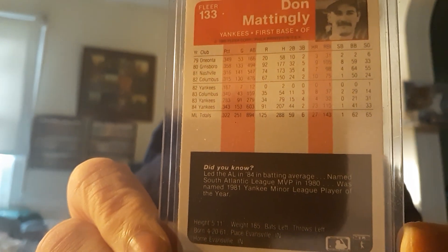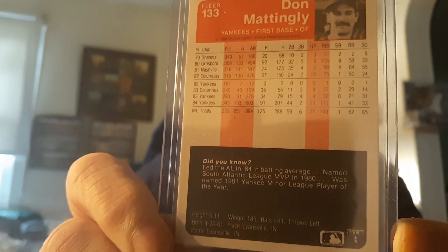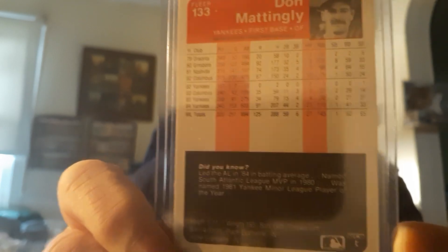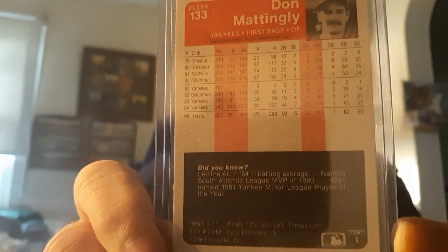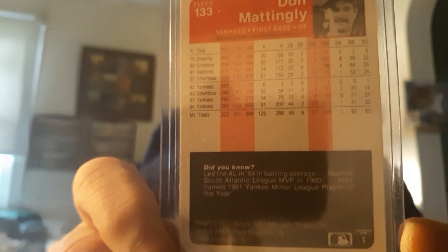Nobody talks about the '85 Fleer so much. The '84 Fleer is kind of like the set of the '80s that people talk about — it's hard to get an '84 Fleer Update of course with the rookies and everything. But the '85 Fleer is a beautiful set with beautiful cards. The Update set is not expensive at all; I think Vince Coleman is a key rookie in it, though it's not a real expensive set. The Traded edition does have rookies and it does have Clemens on it.